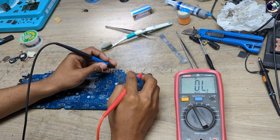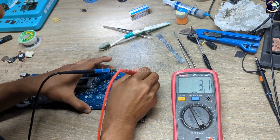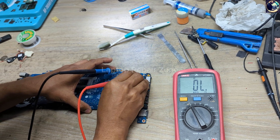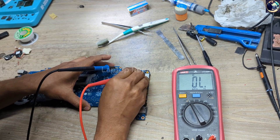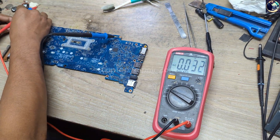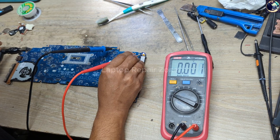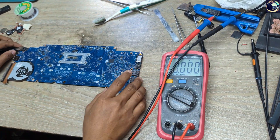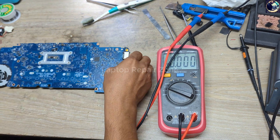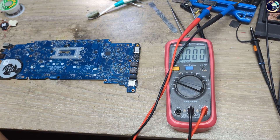Let's check in continuity mode — this is ground, this is ground. As you can see there is no short, but there is no switching voltage either. It should be 3.3 volts but there is no switching voltage, and that's why it's not turning on by pressing the power button. So in this case I need to open the board view for this specific model.